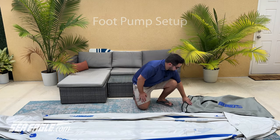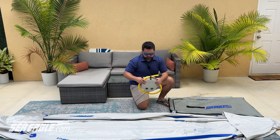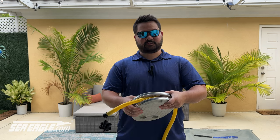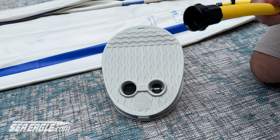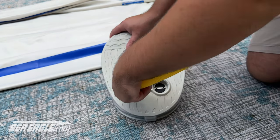Next, unpack your foot pump. To remove the hose from around the foot pump, press both halves together to release the black clip. Insert the threaded end of the hose into the inflate port and screw it in tightly.